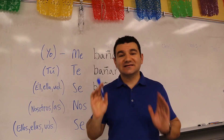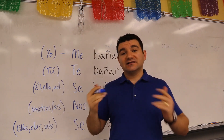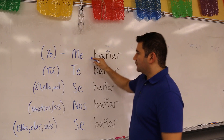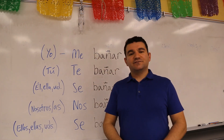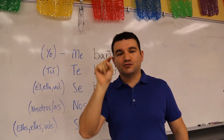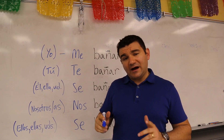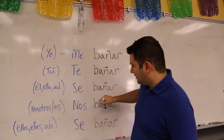Here is the last piece for today — nice and simple. Back to that SE we cut off at the end and moved to the far left. What do you turn it into? Well, that depends on who you're talking to or about. If you're talking in the yo form — about yourself — then that SE becomes ME. If you're talking TO someone directly, the tú form, then the SE becomes TE. Now, for the third person — if who you're talking about is he, she, it, él, ella, usted, or even an inanimate object — then the SE remains SE.